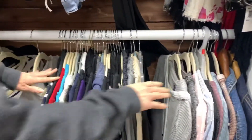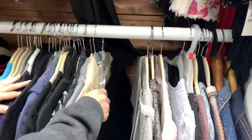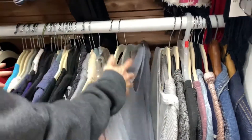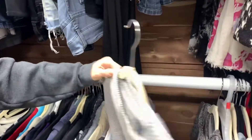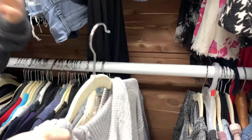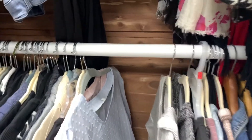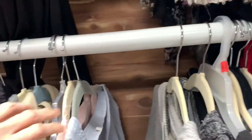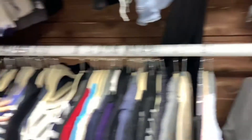And then what you're going to do is as you wear your clothes — as you can see here — as you wear your clothes, I just wore this today. You hang it back up, or you wash it, or whatever you do, and you turn it around.